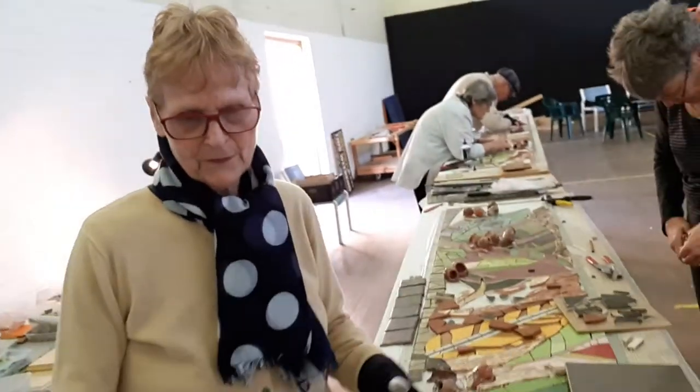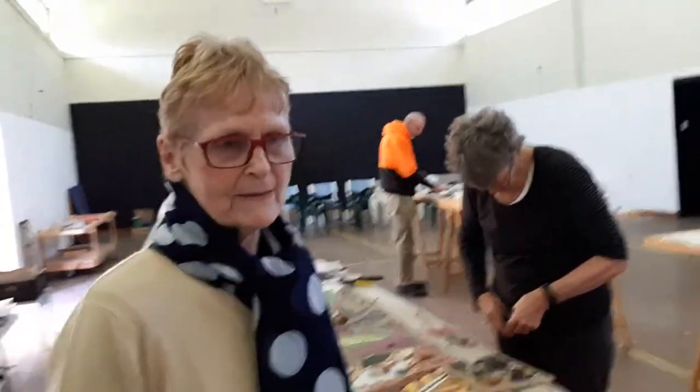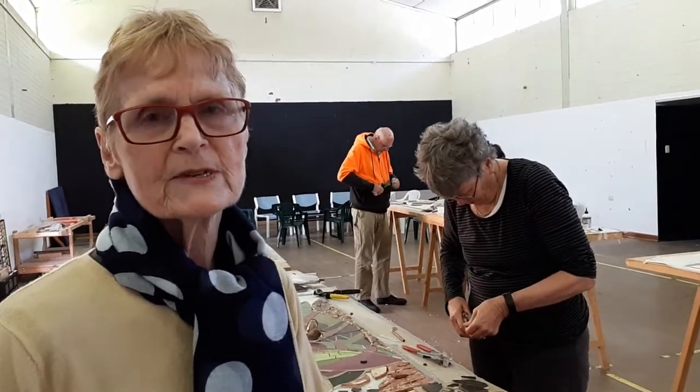The inspiration was absolutely local. We were walking one day and saw that there were lots of these leaves that when they fall at a particular time of year have lots and lots of colour in them, and it fades very quickly even if you try to press them to retain the colour.